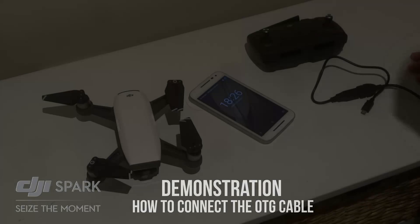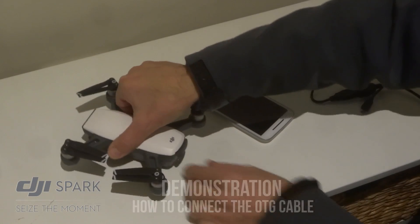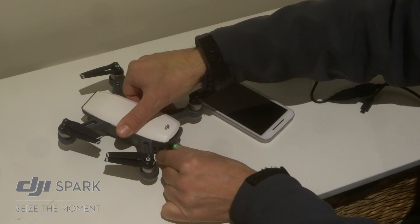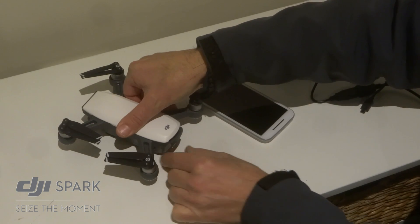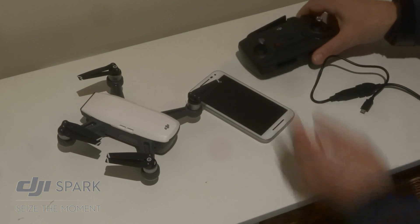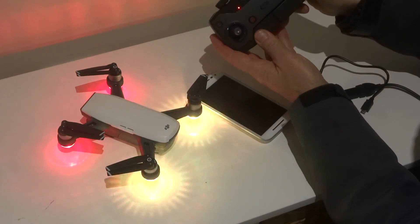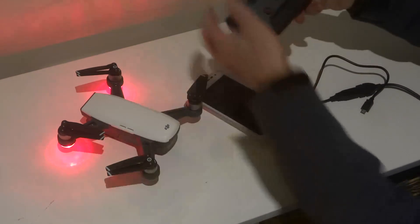Alright, let's get started. Okay, so here we have the Spark — what I'm going to do is switch it on. So we touch the back and then hold it and that fires up the Spark. Now you do the same thing with the controller — you press the button once and then you hold it down and that fires up the controller.